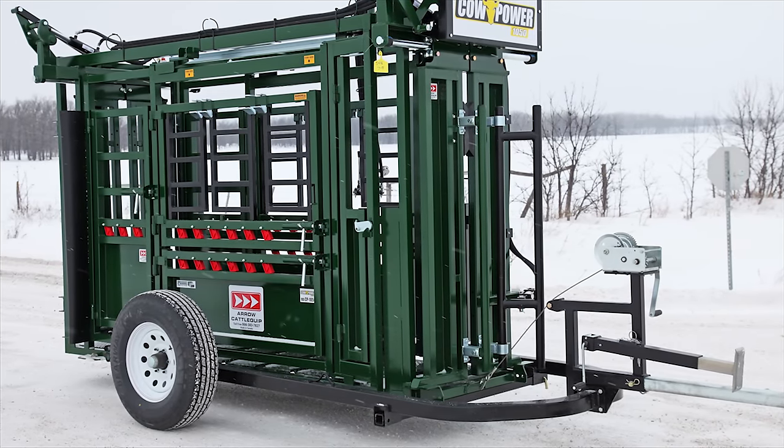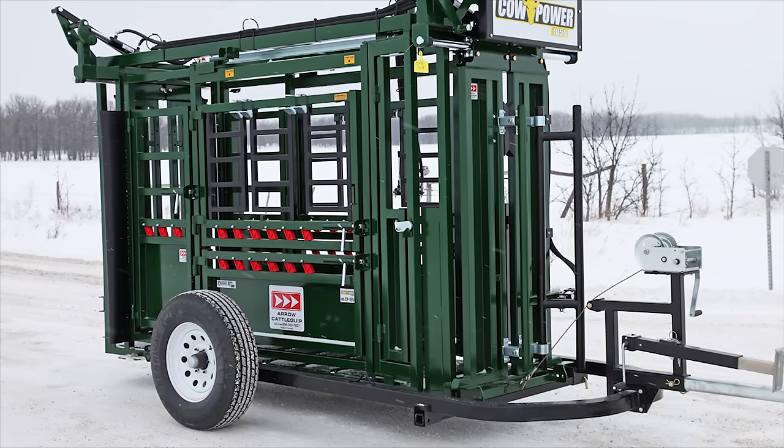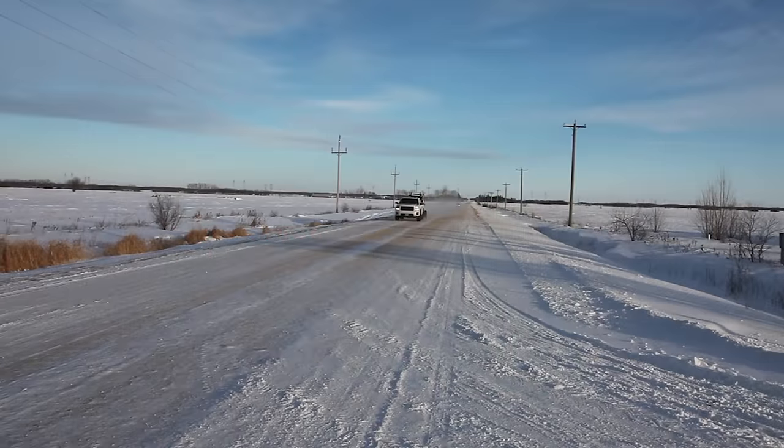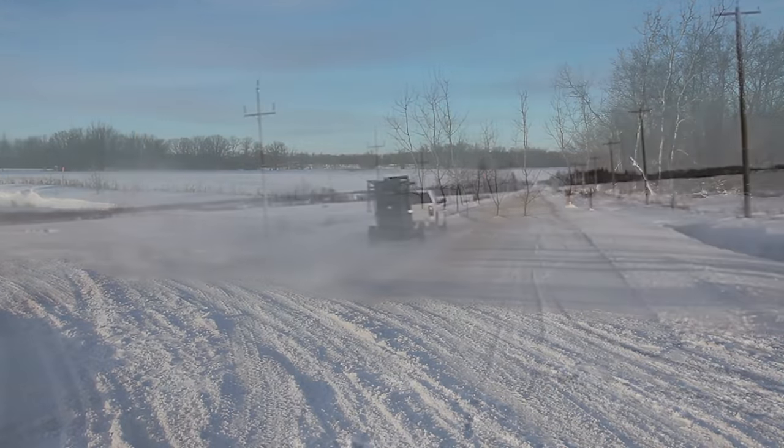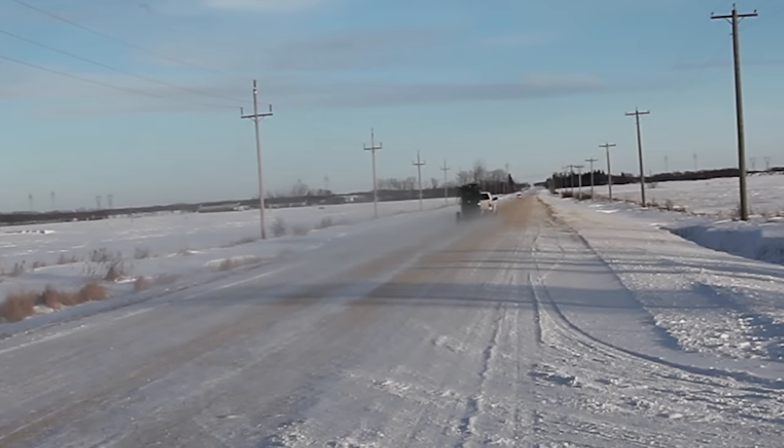Good quality new truck tires are used for safe, long-lasting use. Heavy-duty construction makes pulling the trailer very smooth. Call Arrow CattleQuip today to find out more.